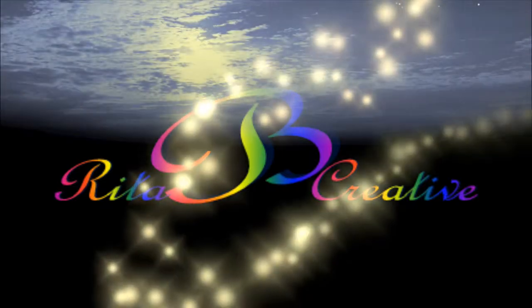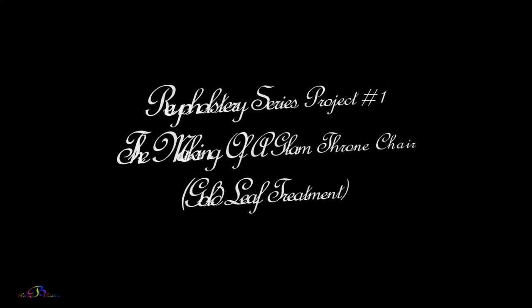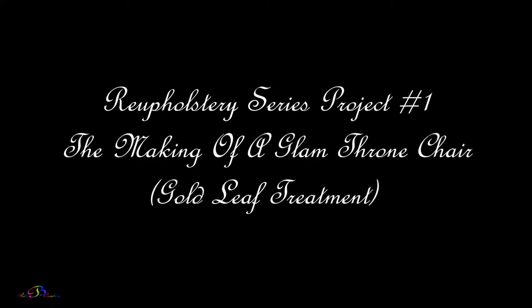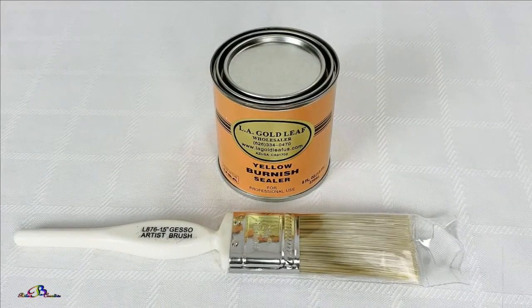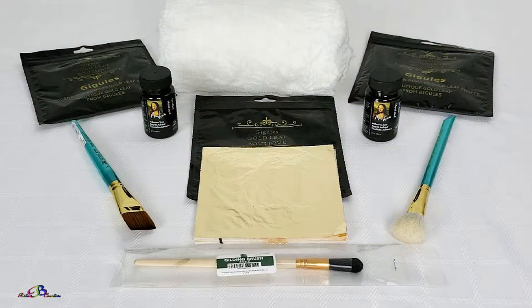Blessings everyone! Welcome to Rita Be Creative. Today, as we continue our do-it-yourself reupholstery series, Project 1, The Making of a Glam Throne Chair, I am excited to share with you the beautiful gold leaf treatment.